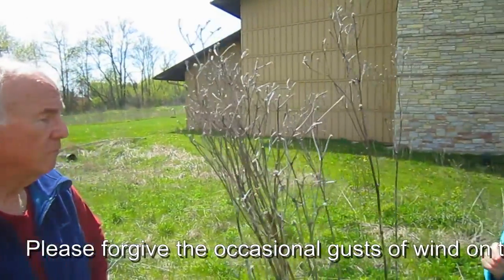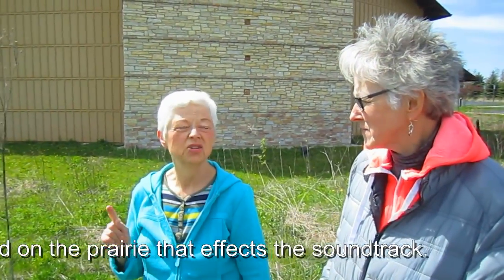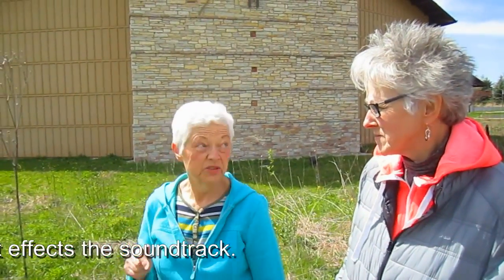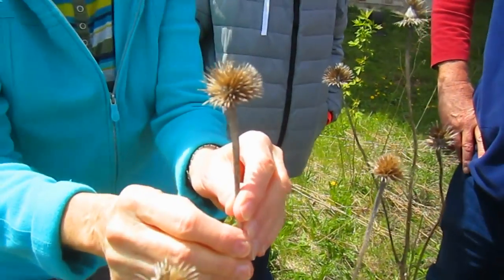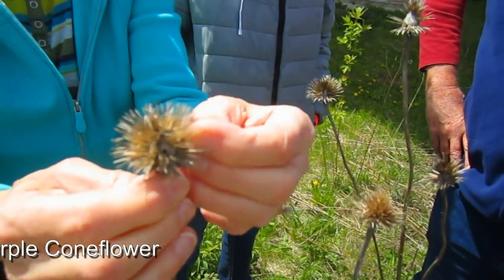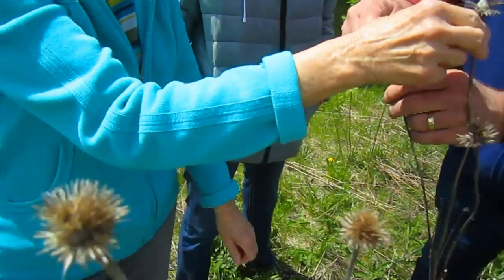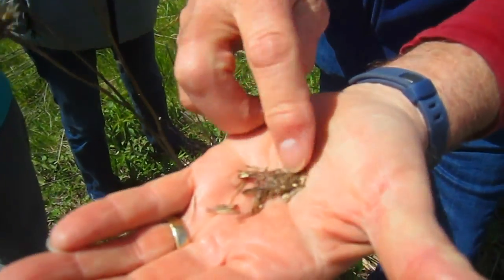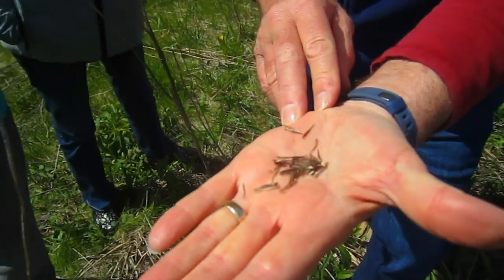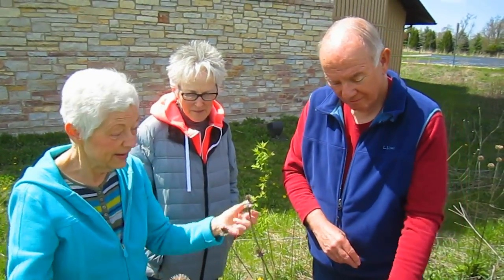Last year was a dry year and the compass plants didn't get nearly as tall as they actually do. This year we're starting out quite wet, so we'll see what happens. This is another flower that some of you might recognize — it's purple coneflower. These seed heads are so unique when you see them. It's amazing there are still quite a few seeds left on here, but then you can see this one only has a couple — so nobody's been eating from it.